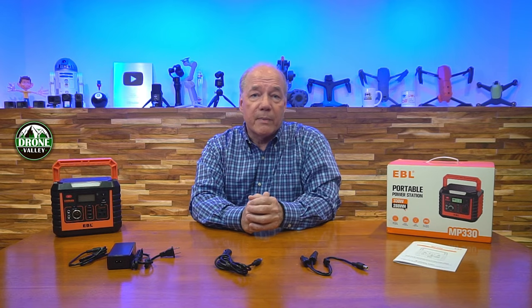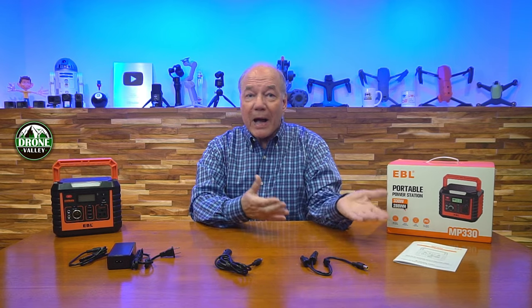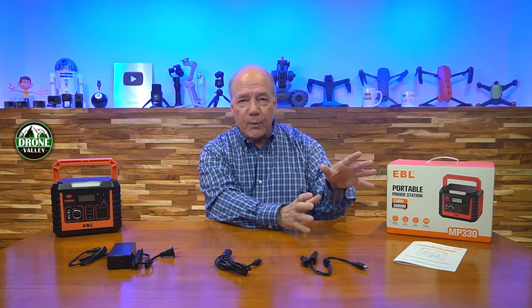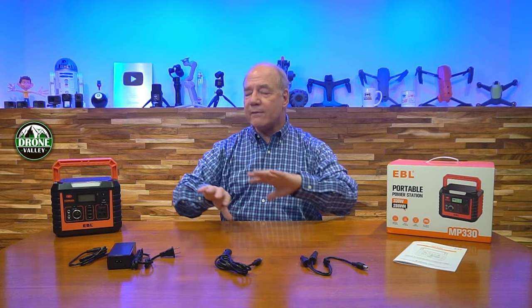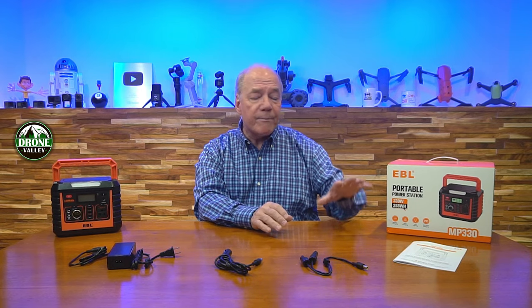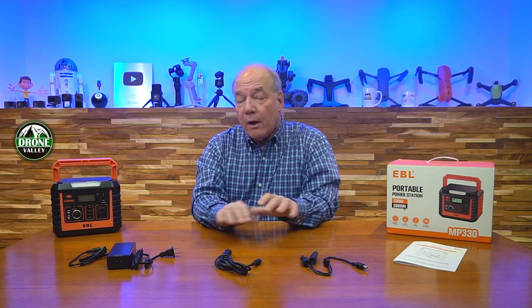All those charging cables are included with the kit. You also get a full instruction manual that tells you everything you could possibly need to know about this unit. I always recommend reading through the manual because even though a lot of this is intuitive, there are features and functions you may not figure out on your own right away.